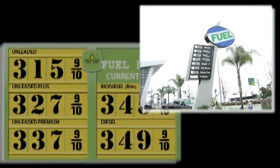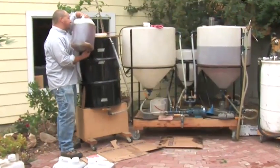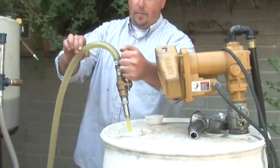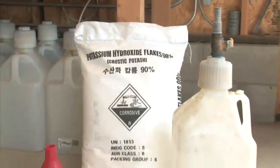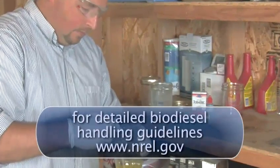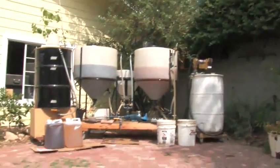Biodiesel can be purchased at a growing number of fueling stations around the world, but you can also make it in your own backyard. Even if you don't like chemistry, you can brew your own. There are a few important factors to keep in mind when making your own fuel. During all stages of making biodiesel, always work in a well-ventilated area and away from pets and children.